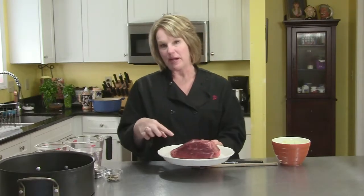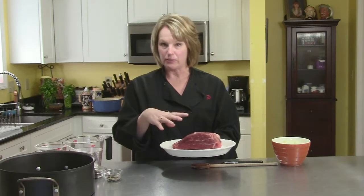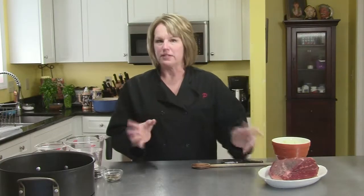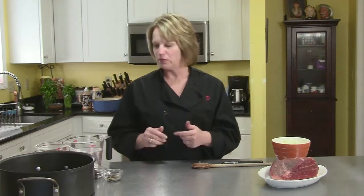I'm going to start off with a five pound rump roast. You can also use a top round or bottom round — it's usually pretty clear on the packaging. This is about five pounds. This is a perfect Sunday dinner type of dish, so the meat has to marinate for a little while first. I'm going to show you the marinade.